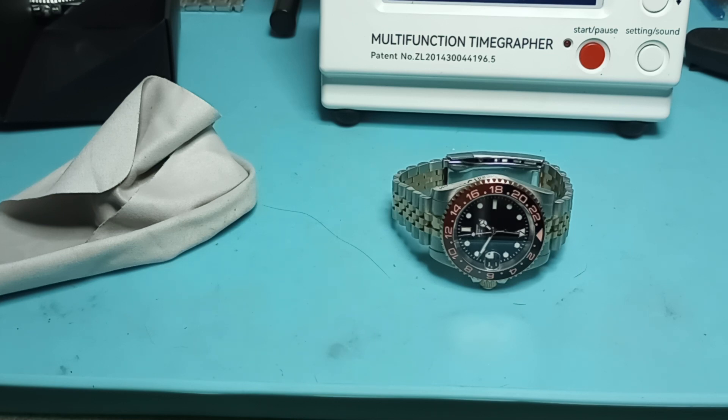That pisses me off to no end — A, I got screwed, and B, I was showing it on here like it was a legit thing. It came with a bag, it came with a box. The only thing I didn't see was a receipt. Honestly, it was just one of those deals where I only got the watch for content purposes. I never wanted one of those things — it never even occurred to me to get one.